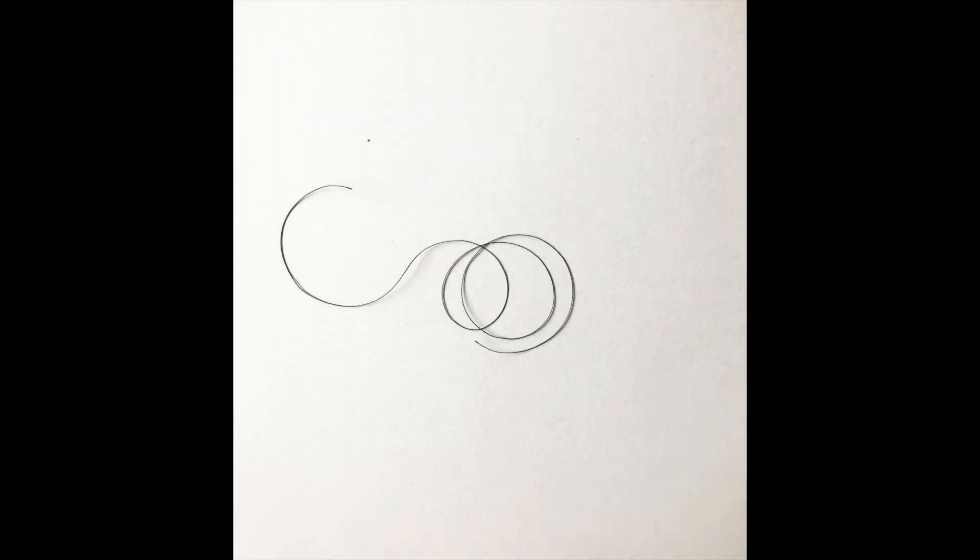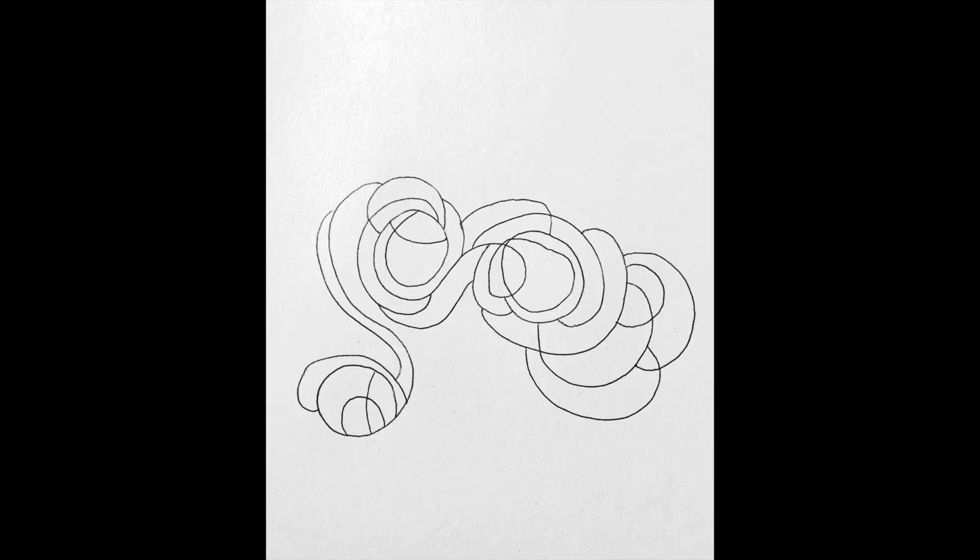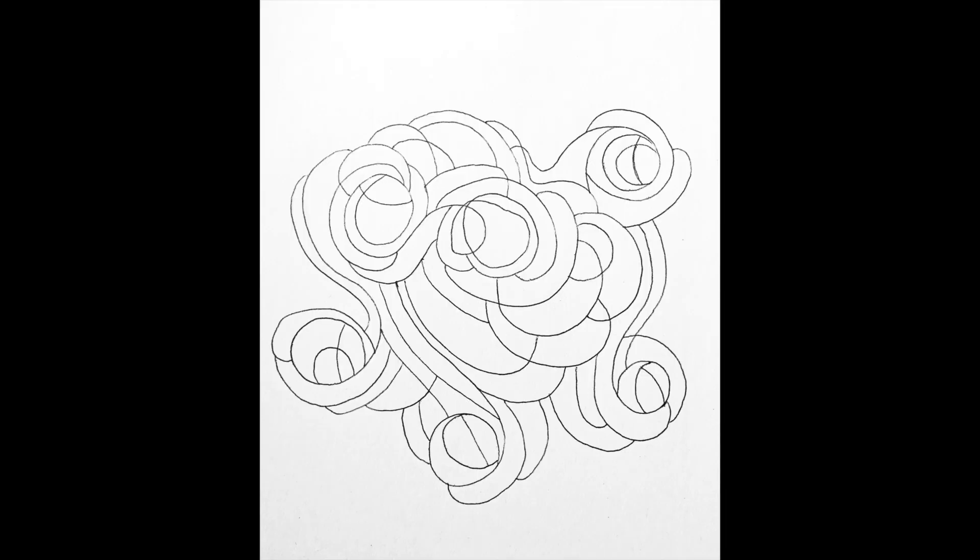Sometimes, when I drop a string, I don't have ideas right away, so I draw the string and then I just keep drawing to make a design, and a bigger design, and I might add color, too.